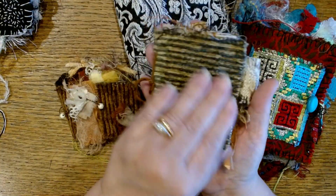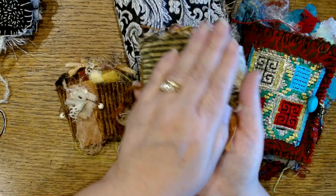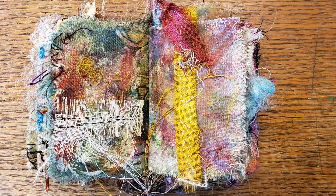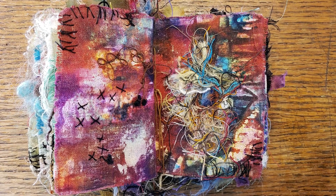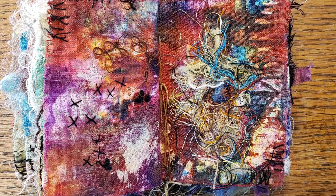Sometimes I start with a piece of upholstery fabric because it feels really good in my hand. The most important thing about a just-because book is that you're making it just because working on it is making you happy.